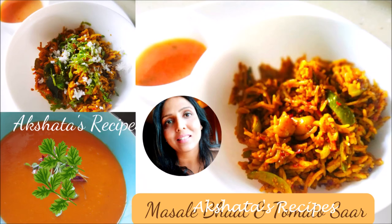This is Masale Bhat, also known as Tonli Bhat, Tonli Rice, or Tenli Rice. Let's start with the recipe and we'll catch up after. So friends, let's see today's lovely recipe of Masale Bhat and Tomato Saar.